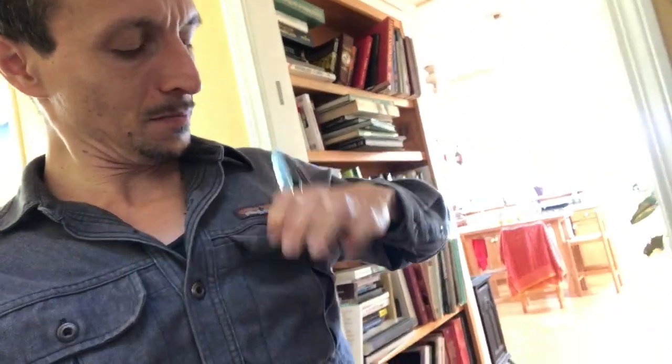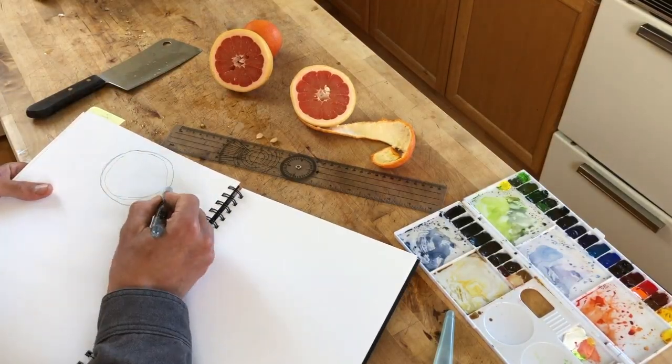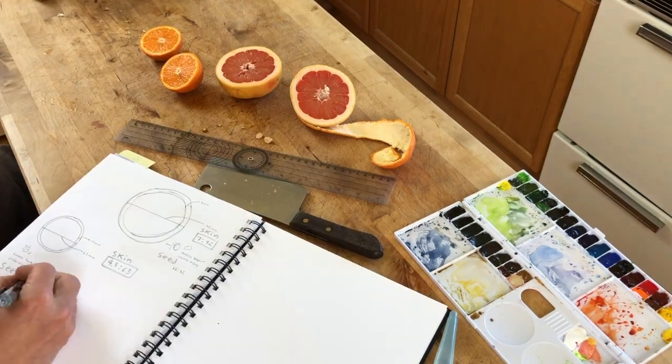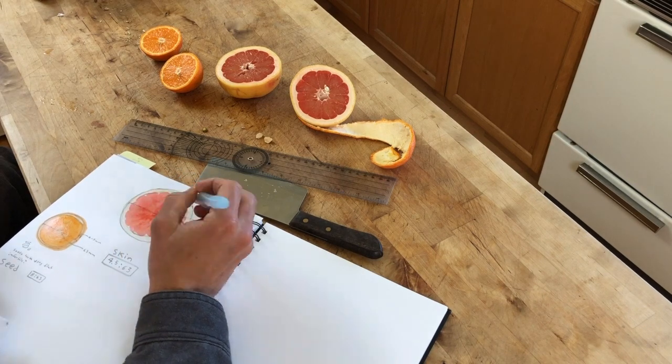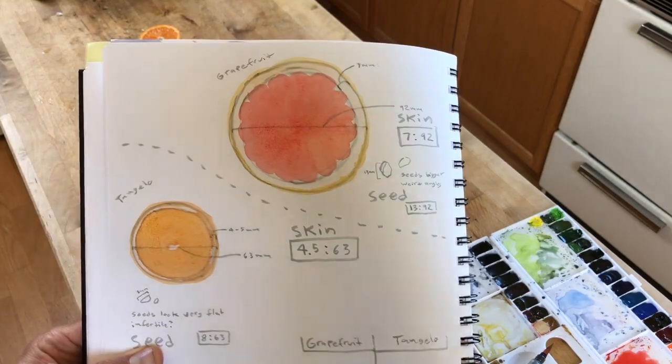Instead of letting my snack be a way to procrastinate drawing, I'm going to make my snack an inspiration and motivation for more drawing. I've got some citrus fruit - that ought to be perfect. In this prompt I'm going more analytical: measuring the width of the fruit compared to the size of the seeds and the width of the skin, looking at those ratios. Nature journaling is not just about drawing plants and animals - it's about paying attention, studying, analyzing, asking questions, and using numbers and diagrams.